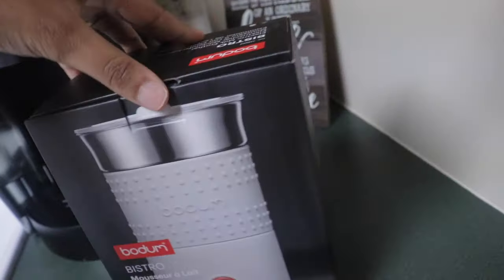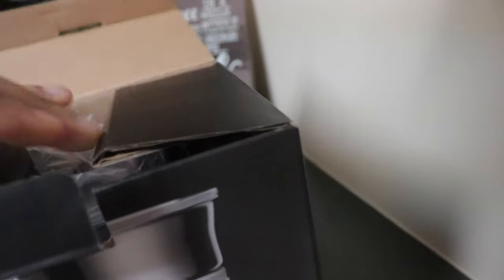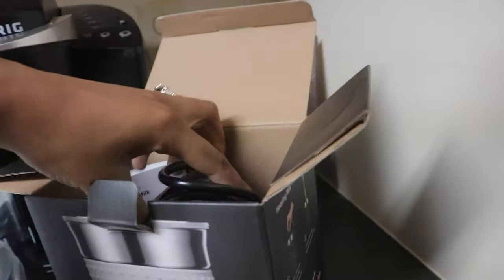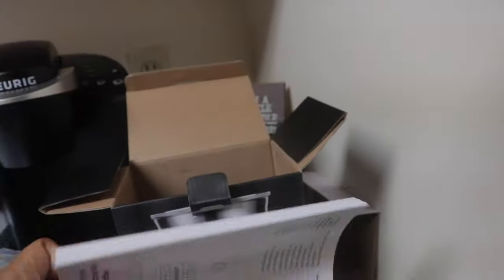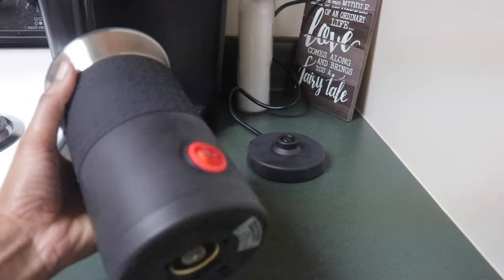Let's open this bad boy up and see what it is. It is black. I've never used a milk frother before. This is really cute. We got some cords and an instruction manual that I'll probably ignore. This thing is thick! This thing feels so stinking good.